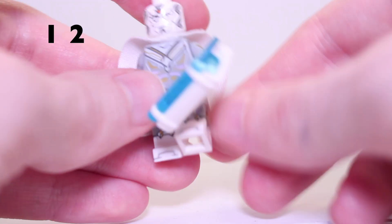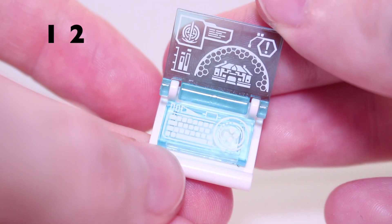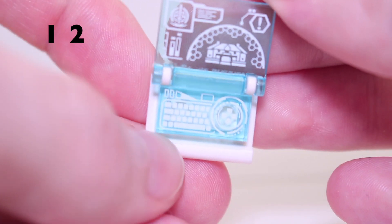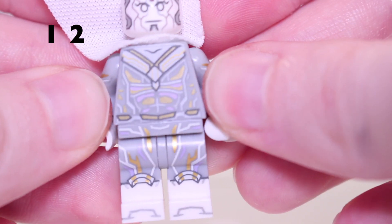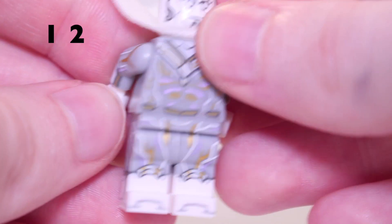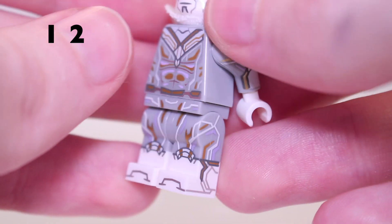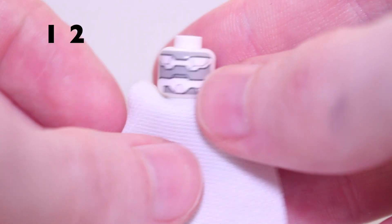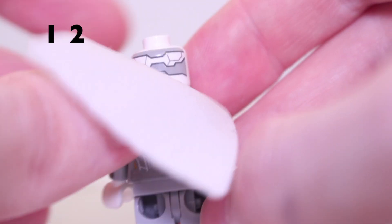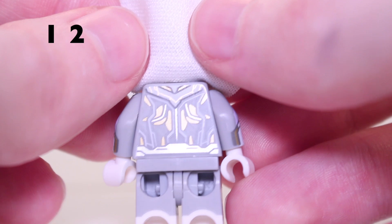Now onto the top 12, starting with White Vision — another fantastically detailed minifigure with incredible print. His accessory is a little laptop build using a book piece, with a view of the Westview anomaly and a printed keyboard. The gold details on the grey and white torso are phenomenal, though not entirely accurate to the show — he was actually blue instead of gold in the series. He has dual moulded legs with print, a Vision face with a fake mind stone, and incredible back detailing. The gold shines beautifully at certain angles.